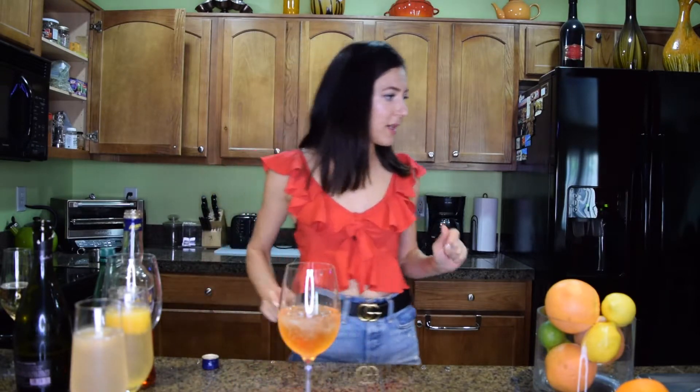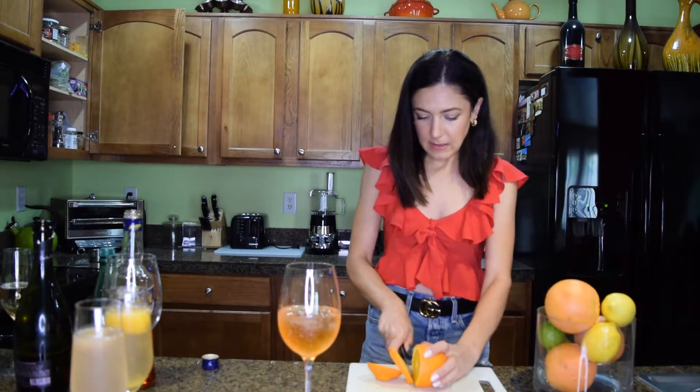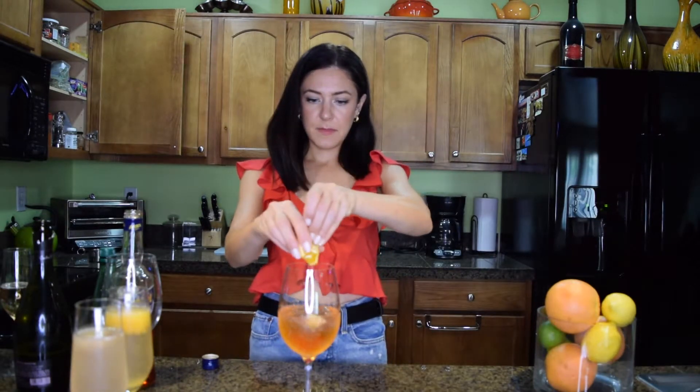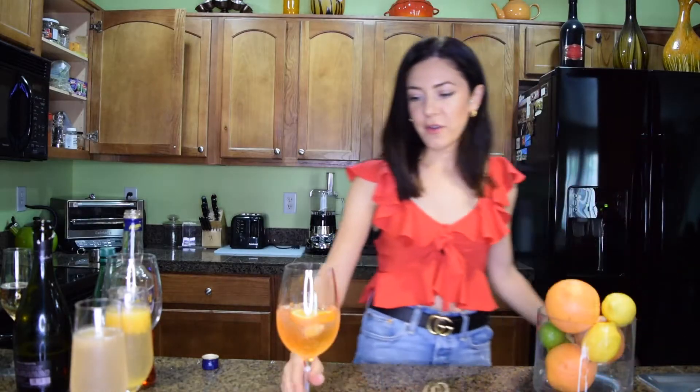We want to garnish this drink with a cup of orange — I'll squeeze an orange right in. And there you have your Aperol Spritz. It's a very light drink, great for the summer, day or night. Smells delicious, very refreshing and easy to make. And you can see our mimosas are just melting and getting that great flavor.